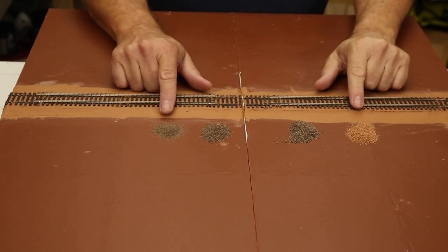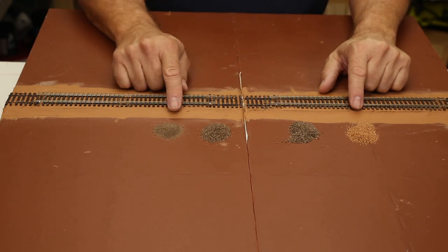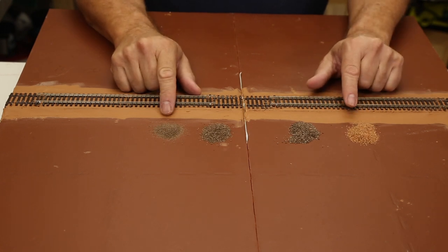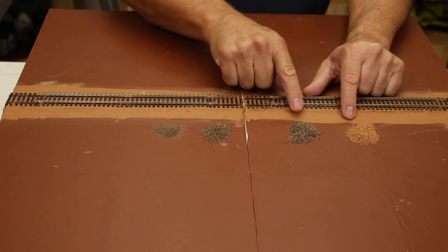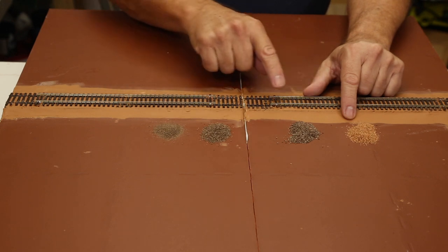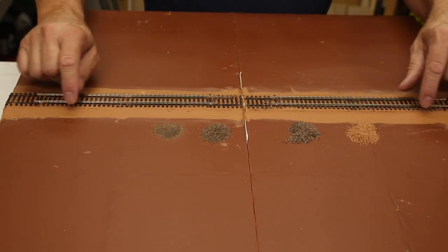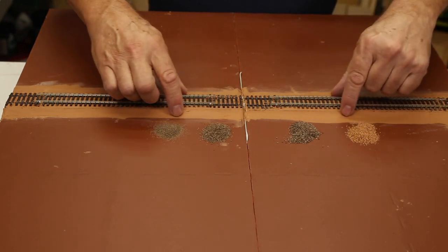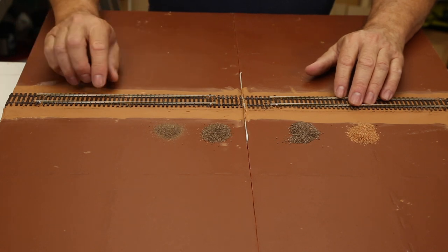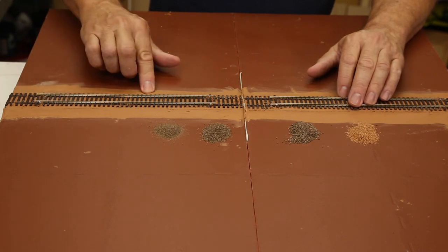I've got four different types of material for the ballast — they're all the same material but sifted into different grades: fine, medium, and coarse, plus a medium natural color. This is just some stone bought in a bag from the local hardware store. The gray versions I've colored using acrylic paint to give the same texture but a different look. The gray will be used as the ballast, with a little coarse gray down the sides mixed with the natural color to build up the shoulder. I'll apply it with a spoon, brush it into place, then use an eyedropper with white glue, Mod Podge, and a little isopropyl alcohol to set it.